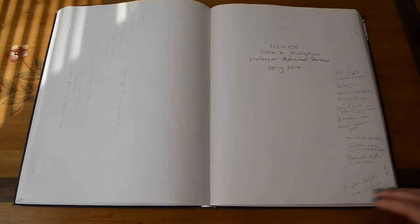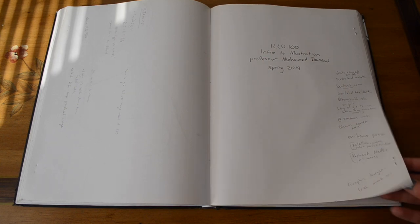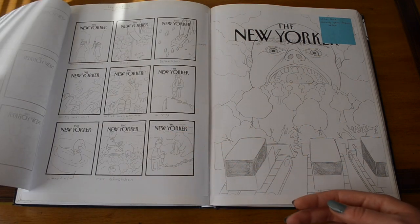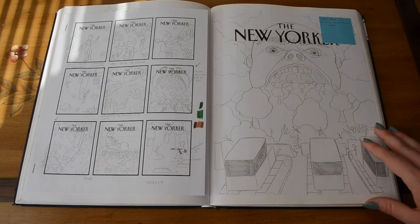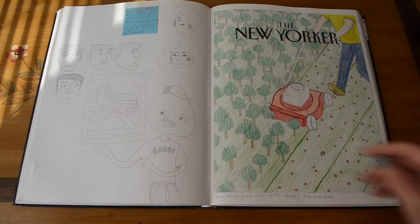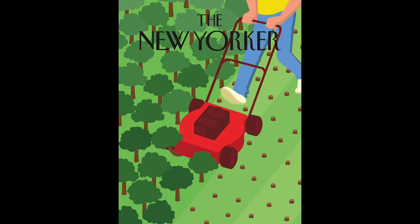Now we get into Illustration 100, Intro to Illustration. Our first assignment was to do a cover for the New Yorker, and it had to be about something going on right now. So I did a bunch of thumbnails for deforestation and the bleaching of coral reefs.